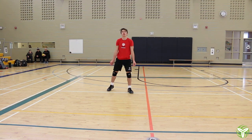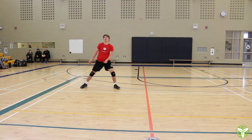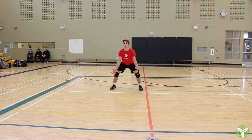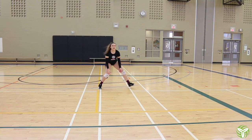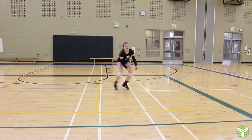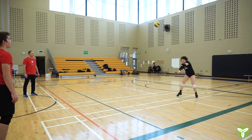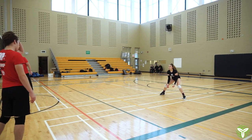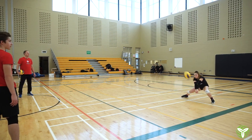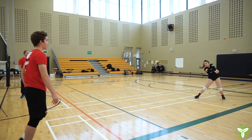Thumbs to the target. Start a little bit more inside the court. We want the balls outside the midline. Dropping the right shoulder. Good angle there.